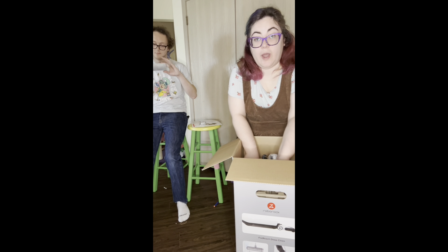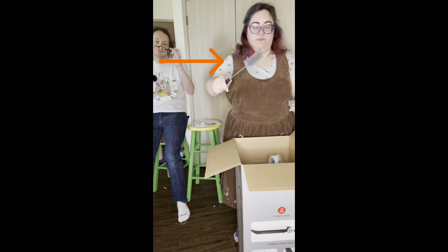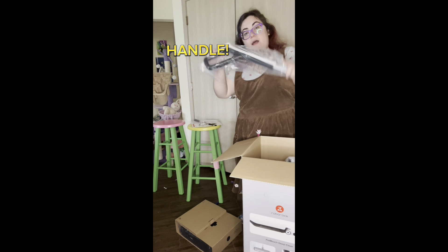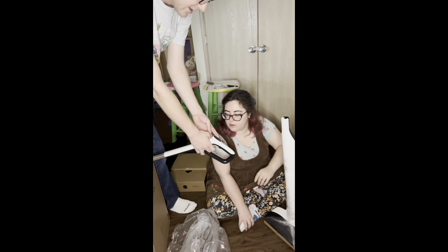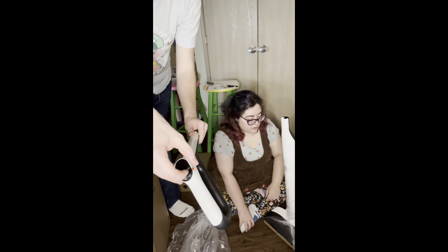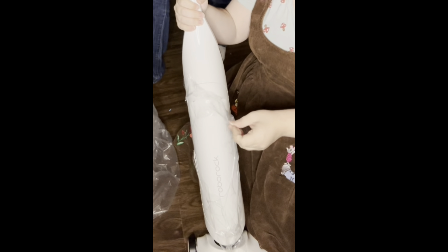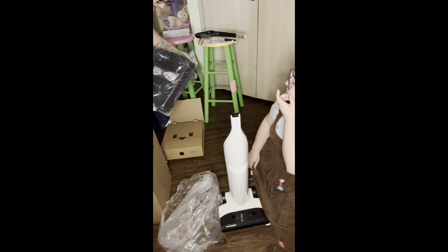Having a vacuum that can do both wet and dry messes is going to be really, really nice. We've got a clean tank, a box of parts — that's the handle. There's another box inside; it's very well protected. There's a display, a power button, and I'm assuming a cycle mode button.